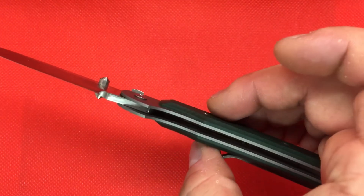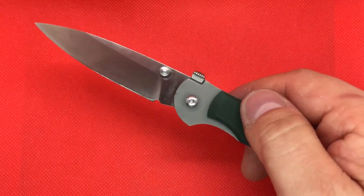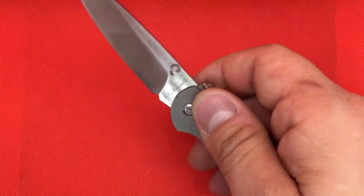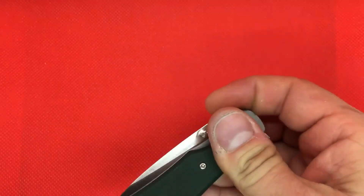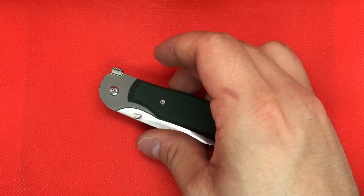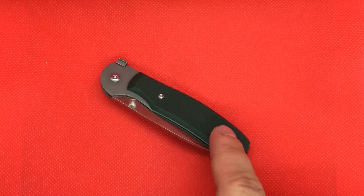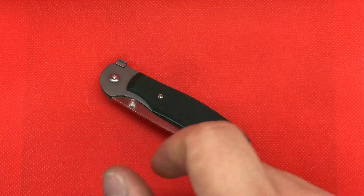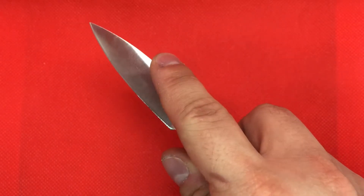I picked this up second hand. AG designed this knife in the 80s and this is a mid-range of this model. He has this model with bone, I believe, and I think he even has it in stag and also with Damascus.